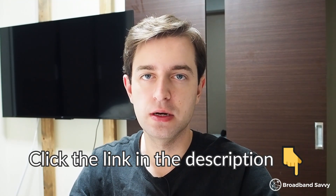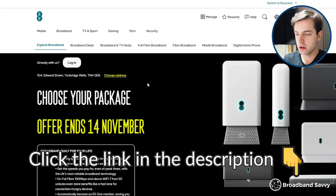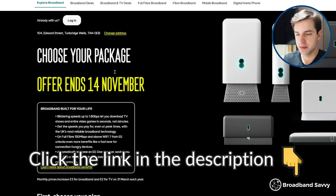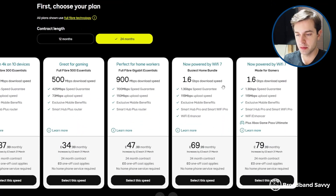Before we begin, if you're considering buying EE broadband, make sure to click the link in the description to come to the EE website and see the best deals they're offering at the moment. Once you click the link, just put in your postcode, and their new Wi-Fi 7 router is available on their fastest 1.6 gigabit plans.